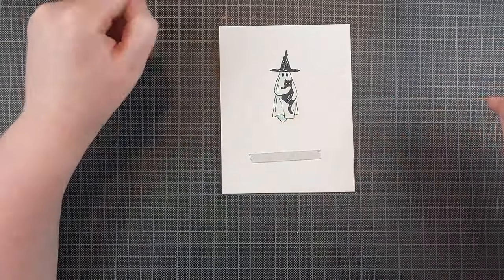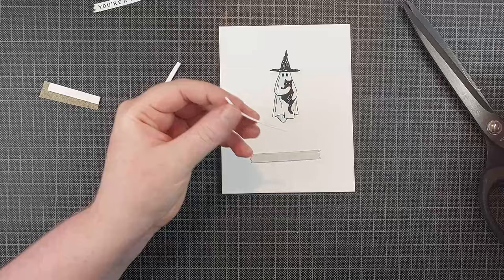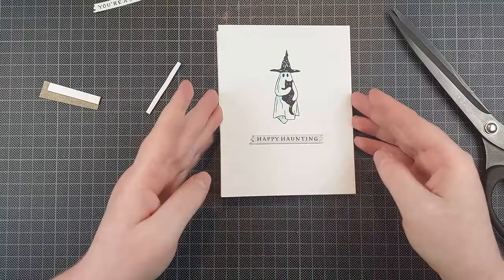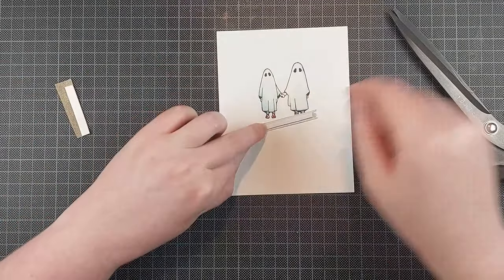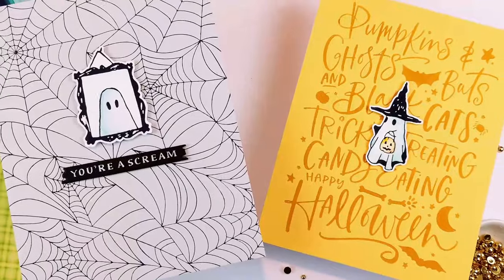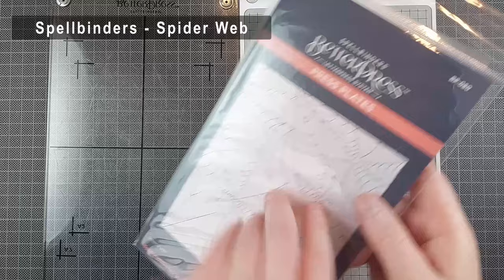These are the Better Press sentiment strips — I pressed them with black Better Press ink onto the pebble cardstock, which is the gray Better Press cardstock from Spellbinders, and I'm propping them up on some foam tape to finish off these cards. These are the super simple cards in this video: just images Better Pressed onto an A2 size card panel for a really clean look. Then I just add a gray sentiment strip on top with some foam tape.